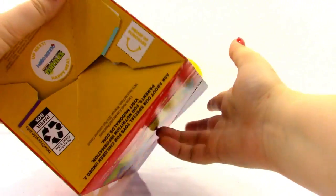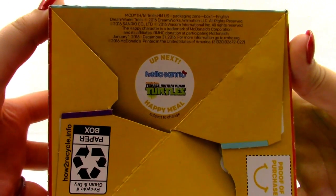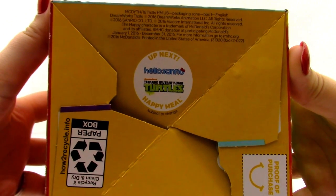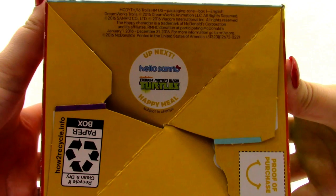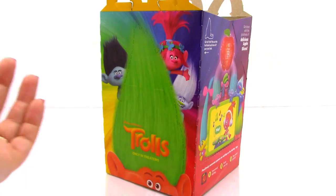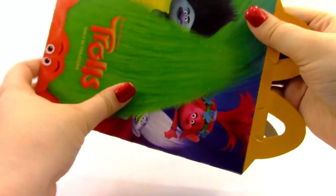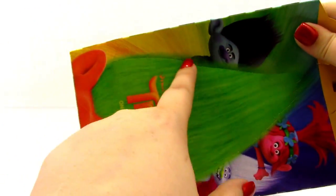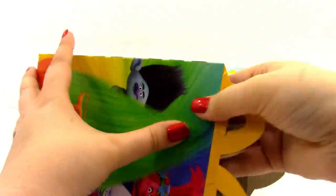At the very bottom of the box, it says what toys are coming up next. The next two toys are Hello Sanrio, which is some Hello Kitty toys, and the Teenage Mutant Ninja Turtles toys. So that is really awesome. Now what we need to do is pop out our troll headband. You can see these little lines all around the sides of the box, so let's go ahead and pop it out.